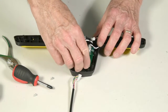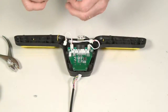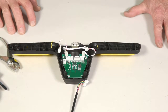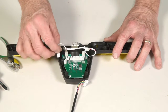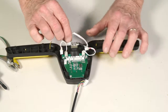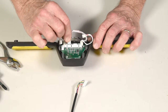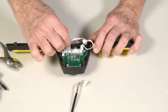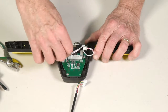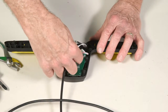Attach the screws and then reattach the various electrical components into the housings on the new circuit board. The rheostat is the one with the three pins, the buttons each have two pins, and the main cable has five pins.